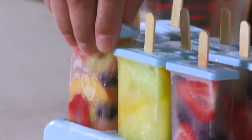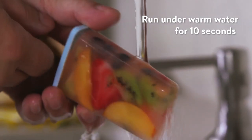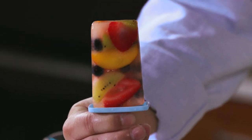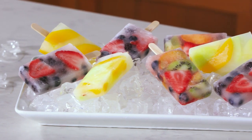Time to eat. If the popsicles won't budge, run them under warm water for ten seconds — that'll teach them who's boss. Time to cool off with the fruits of your labor. These look so fresh and good. Can it be summer all year?